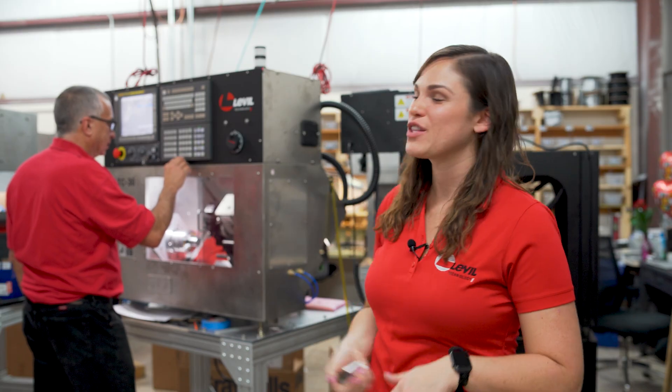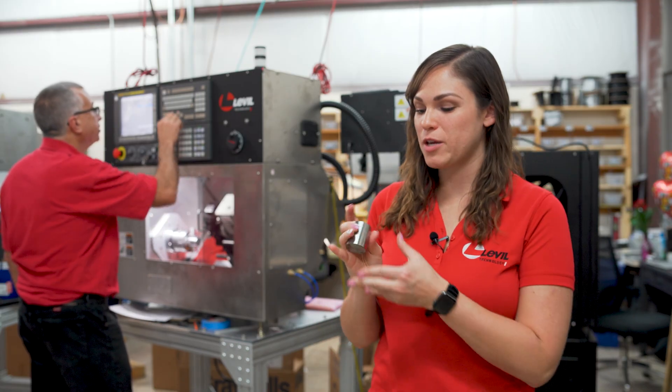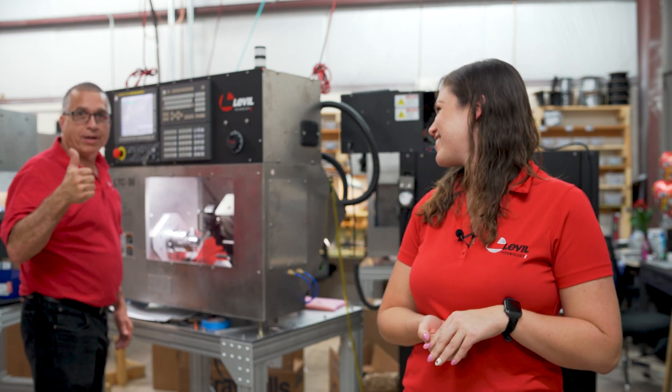As you can see, I've got Carlos in the back here prepping the machine to cut a sample part for you guys to see. Today we're going to be cutting 4140 alloy steel. Hey Carlos, are we ready to go? Just about.